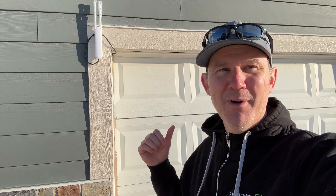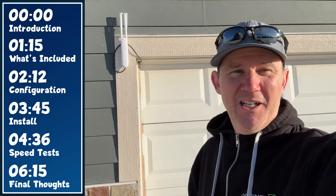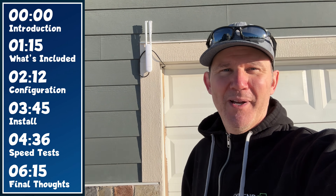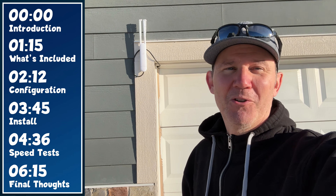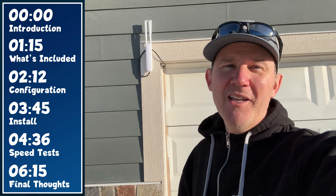Today we are installing a Ubiquiti access point outside my shed to extend my mesh Wi-Fi network, so I have strong reliable internet in my shed and all around my two acres of property. We're going to start off by looking at what's included, then add it to my network, get it configured and tested before installing it outside, and lastly do some speed tests followed by a winter update.